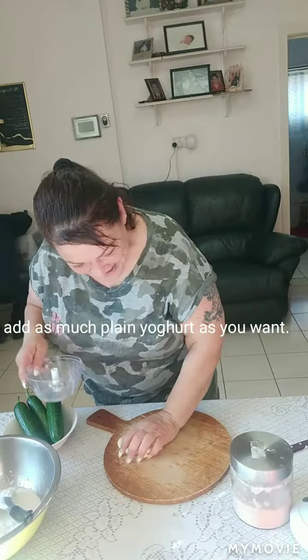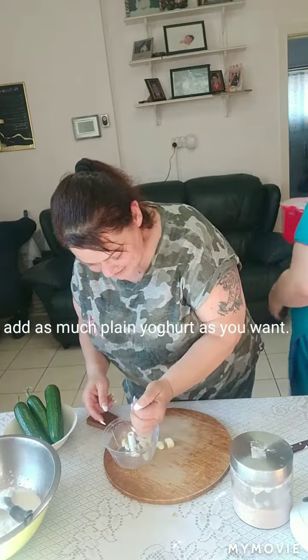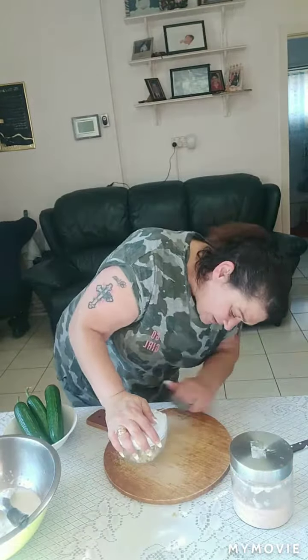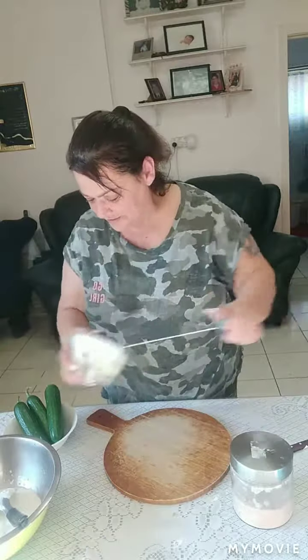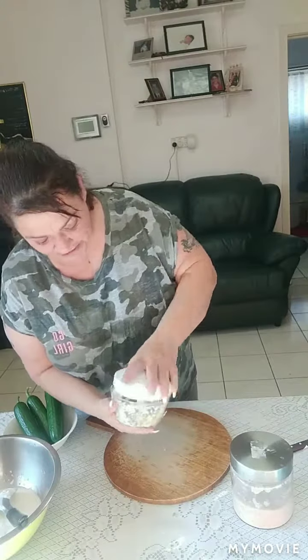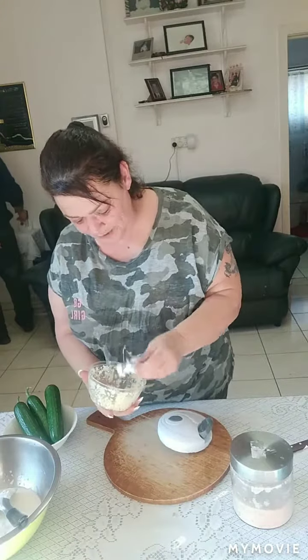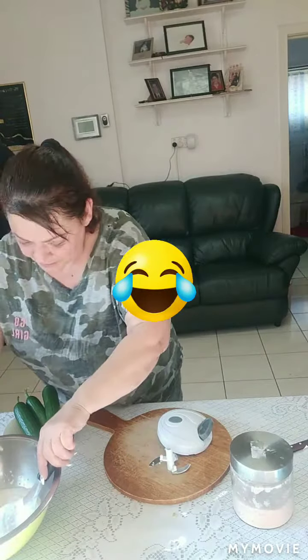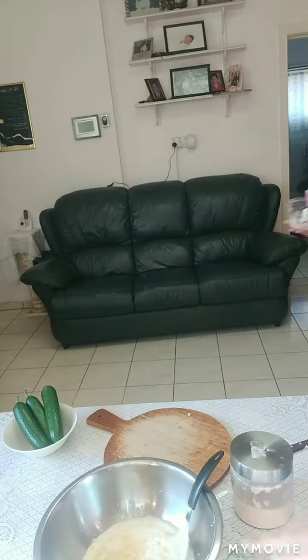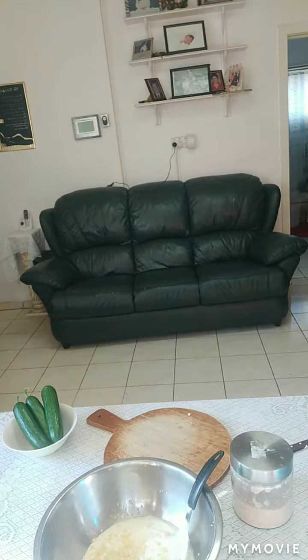Dianne, can you put just a little bit of garlic in a crusher? If you haven't got a crusher, you can just use one of those — what are the other ones called? I'll just wash these; that way my hands are washed as well.